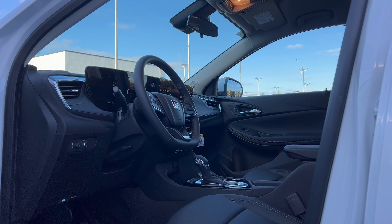Before we get into the interior, you're going to want to know how much this Encore GX Sport Touring costs. This vehicle has no options on it, so everything I'm going to show you is standard equipment. The MSRP base is $28,400. The only thing we need to add is destination and delivery of $1,295 from Buick's South Korea assembly plant, for a total vehicle MSRP of $29,695.